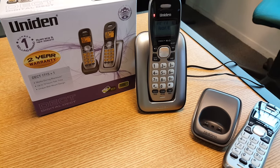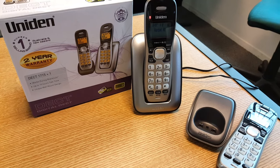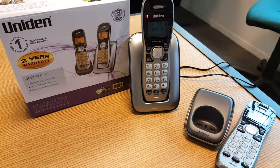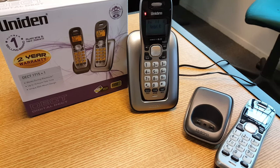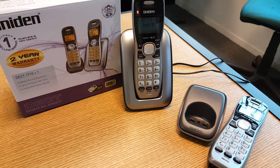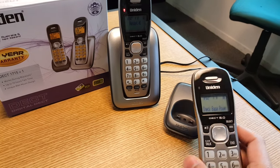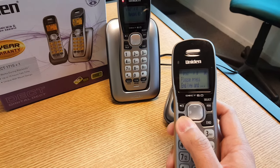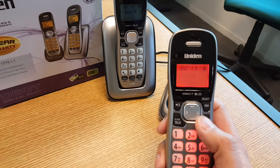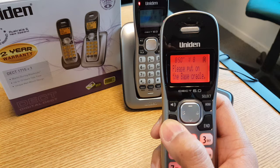Hi everyone, this is a video on the Uniden DECT 1715 Plus 1. This is just to show you how to register a handset if it is not registered out of the box. Sometimes you get the handset saying 'connecting' and it won't connect, or it comes up 'out of range'.